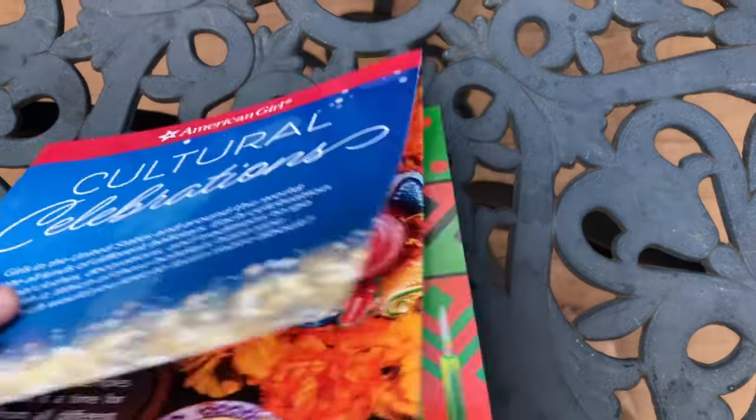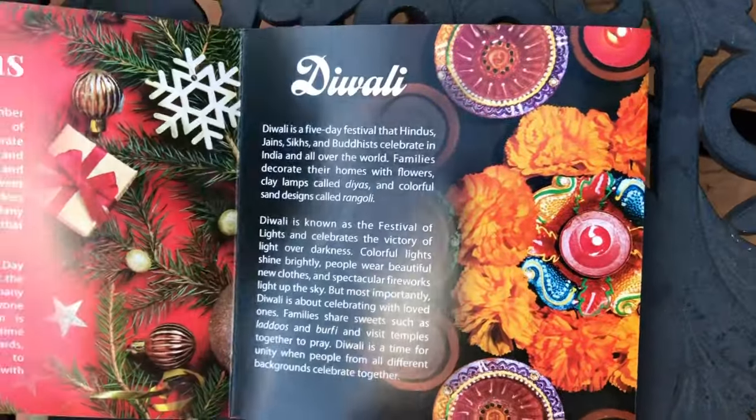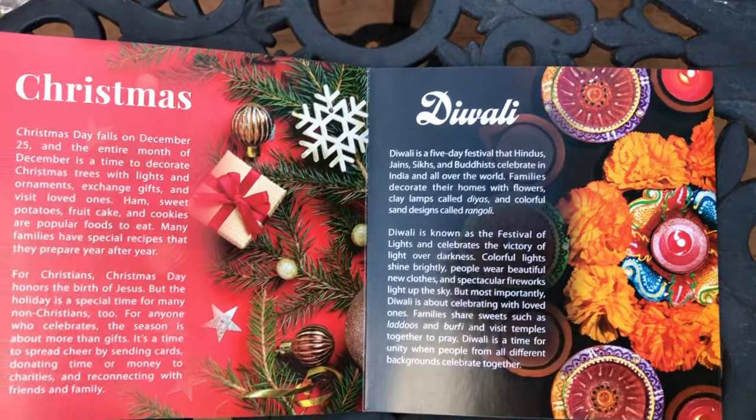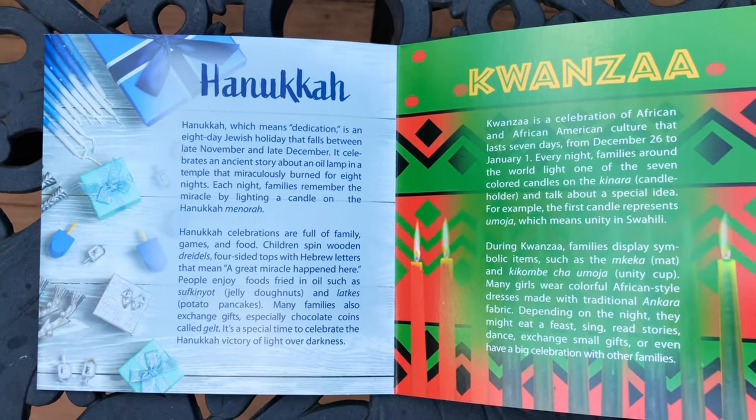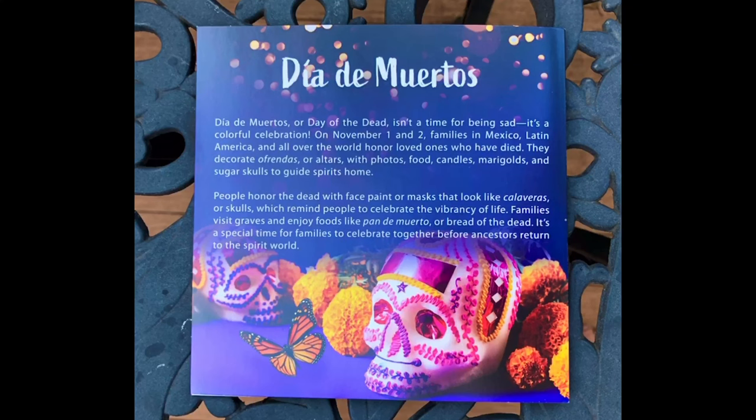This outfit comes with a booklet that talks about cultural celebrations. It features all the holidays that American Girl featured last year, and those outfits are available for purchase right now. The only new one is Día de Muertos. Día de Muertos or Day of the Dead isn't a time for being sad — it's a colorful celebration on November 1st and 2nd. Families in Mexico, Latin America, and all over the world honor loved ones who have died. They decorate ofrendas or altars with photos, food, candles, marigolds, and sugar skulls to guide spirits home. People honor the dead with face paint or masks that look like calaveras or skulls, which reminds people to celebrate the vibrancy of life. Families visit graves and enjoy foods like Pan de Muerto or Bread of the Dead. It's a special time for families to celebrate together before ancestors return to the spirit world.